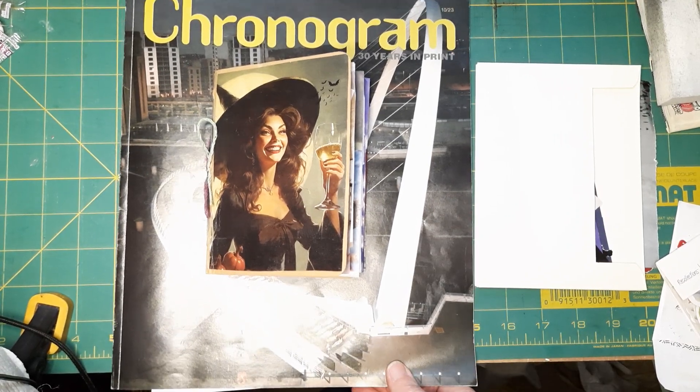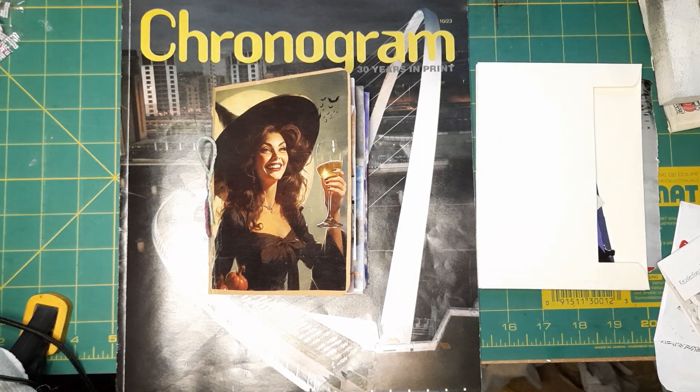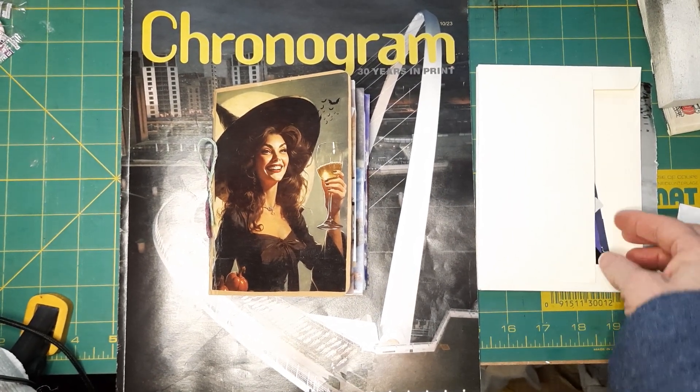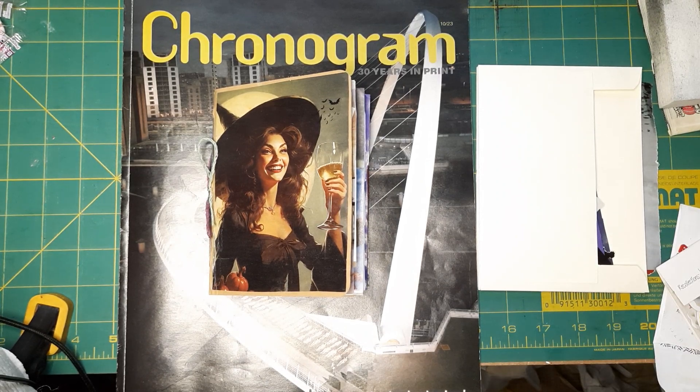Hey everyone, Beth here from Corner Piece Studio. Welcome, I'm thrilled you're here. Thank you for being patient. Doing a little bit better with the COVID — getting better, still have a wicked headache but doing all right. I wanted to come in today to show you some things that I've been working on while I've been laid up. All I could do was just pick and glue paper.